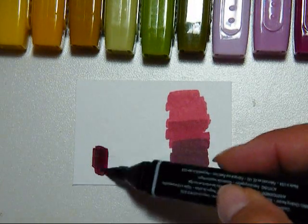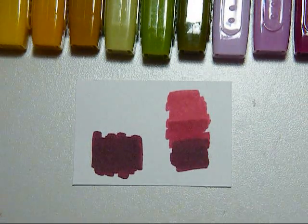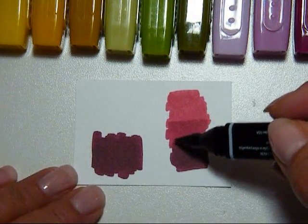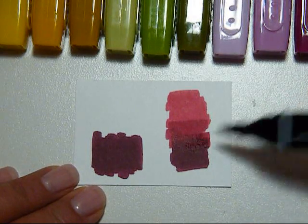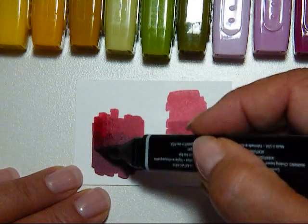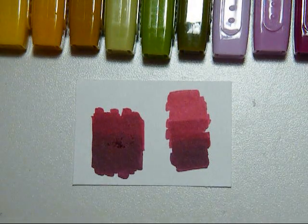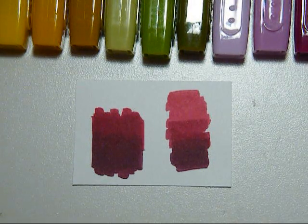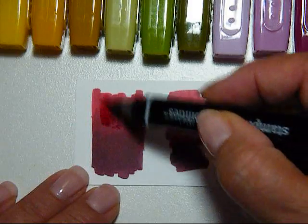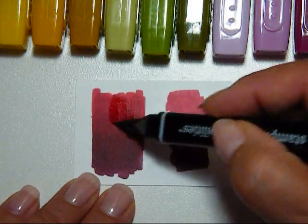If you don't blend them, you can see the lines in them — even when you go over it a little bit. But the more you work it, all you have to do is just keep coloring over top. There's no real talent to it. So you can still kind of see the lines, but the more you work it, the more your line disappears.